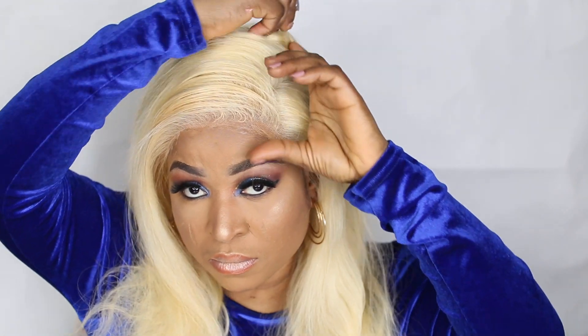I also applied powder on the hairline just to make it look a little closer to my skin tone. I noticed that the lace that came with this wig was actually invisible, which makes it even easier to melt the lace into your skin. I really like the hair.